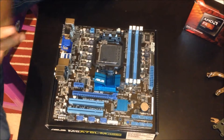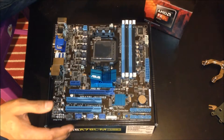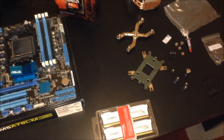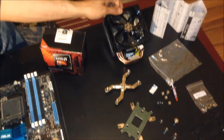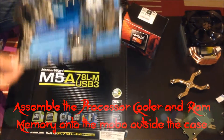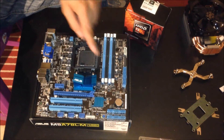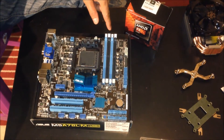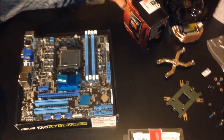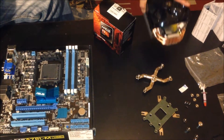We're now going to assemble the motherboard, CPU, cooler, and RAM. For a normal build where you're not fitting an aftermarket cooler like the Evo 212, I'd suggest laying your motherboard on the box and inserting the CPU, cooler, and RAM before putting it in the case — it's a lot easier because you have space and can see what you're doing.